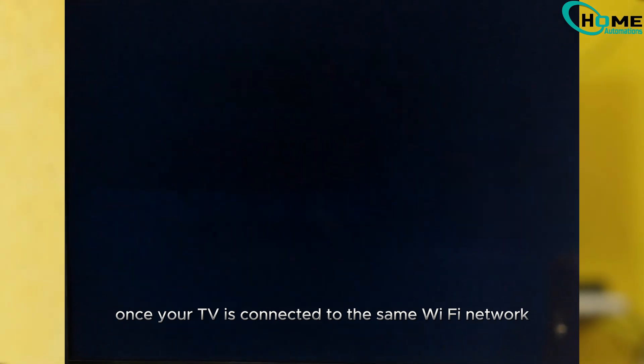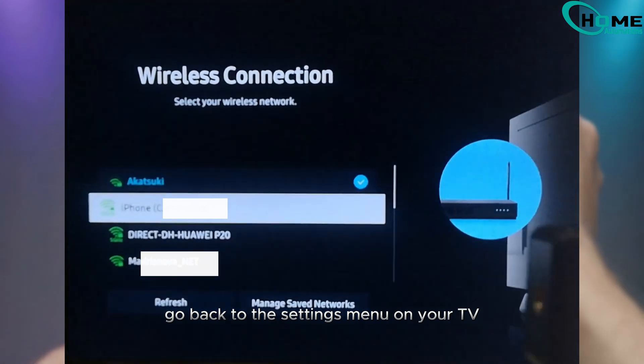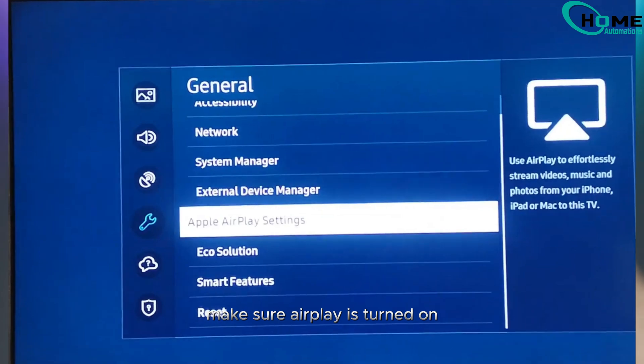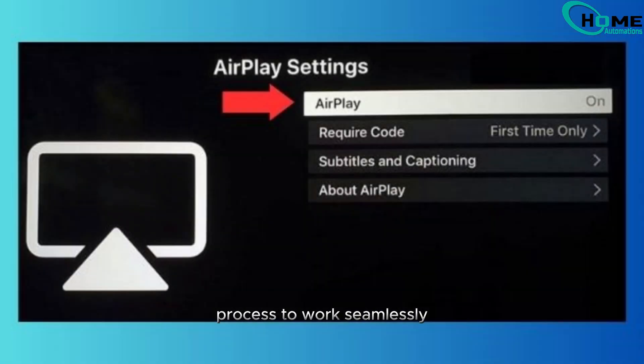Once your TV is connected to the same Wi-Fi network as your iPhone hotspot, go back to the Settings menu on your TV and open the AirPlay settings. Make sure AirPlay is turned on. This is crucial for the screen mirroring process to work seamlessly.